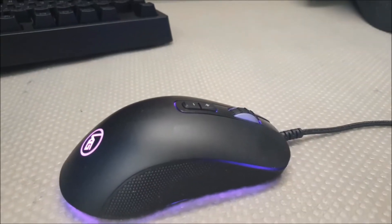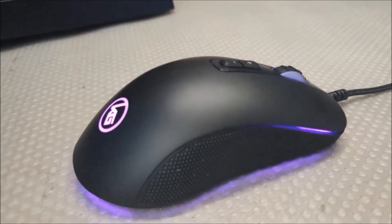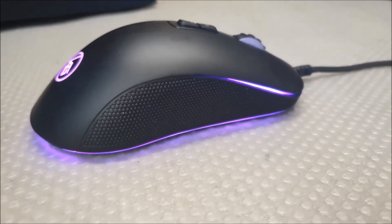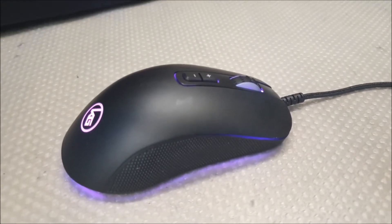Since this is a combo, I feel like I should give the mouse a chance. The mouse is actually really good despite it being just an add-on to the keyboard. I wish the mouse was bigger, but this is just me having bigger hands. For those of you with smaller hands, I think the mouse is perfect for you.